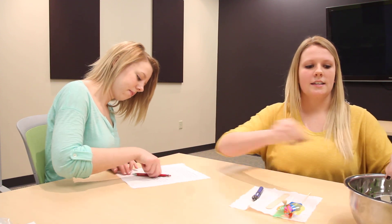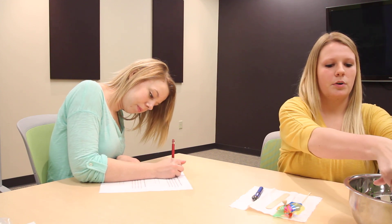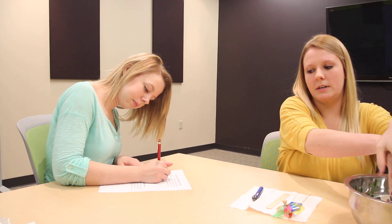So the first thing I'm going to do is sanitize our station with an antibacterial wipe because we don't want to have any germs on our station. And then I'm going to have my patient here sign a consent form just before we get started. While she does, I'm going to wash my hands because it's really important to be clean when you're working with someone else. You don't want to spread any germs.